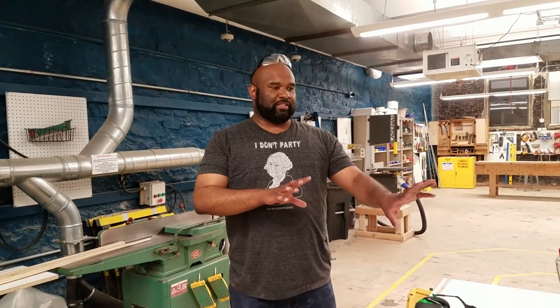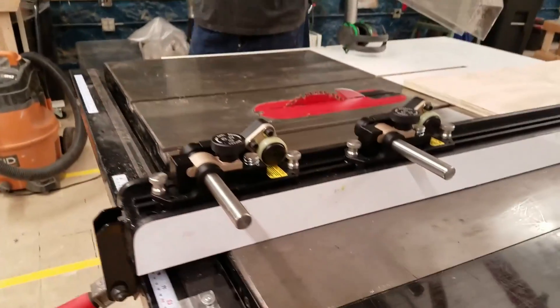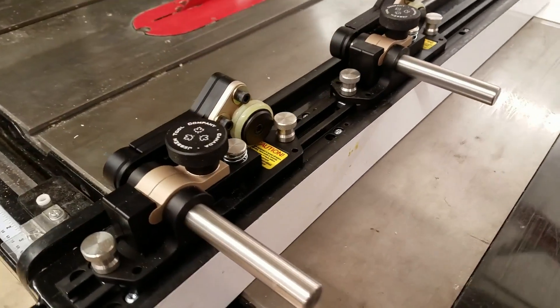Hi, my name is Jay Johnson. I'm here at Makehaven and today we're going to talk about the new addition to the SawStop table saw. What we did, Leora and I, is we added what is called the Jessem Table Saw Clear Cut Guide.